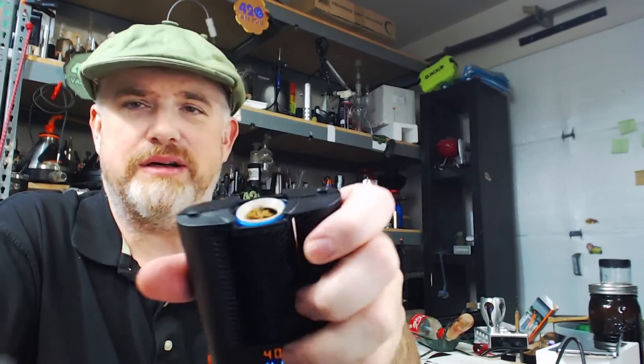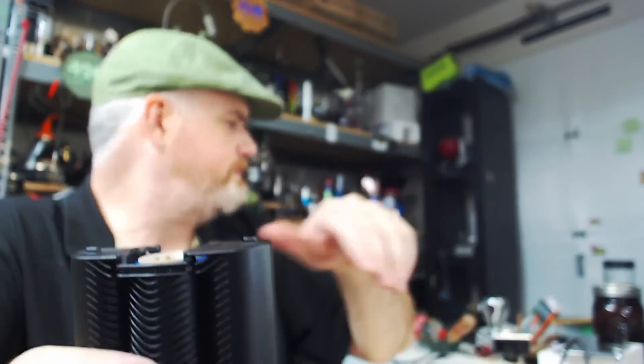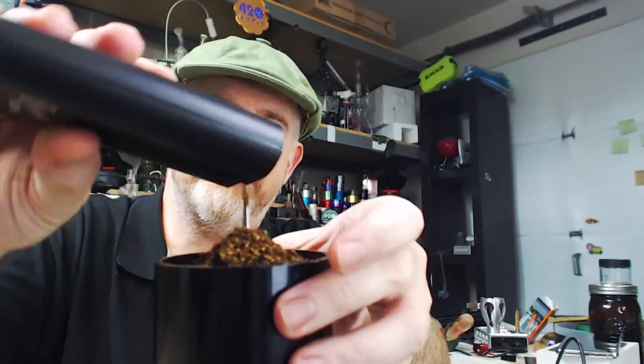Bowl is spent, I'm gonna dump it out — it's a nice loose pack. The bowl is already full, let's load a fresh one here.